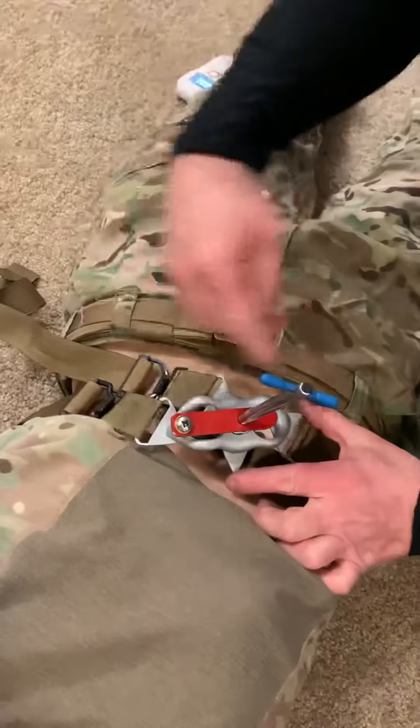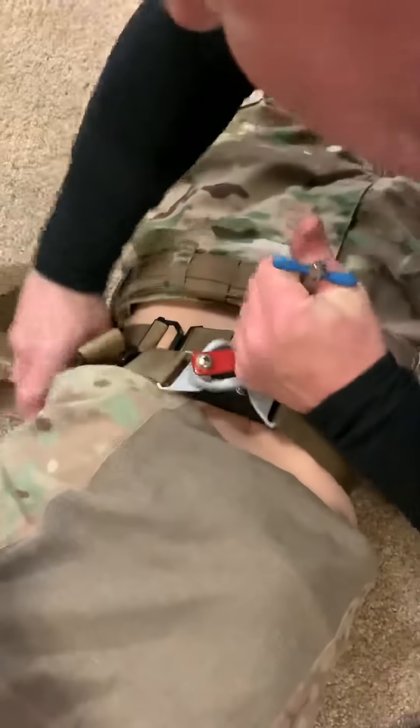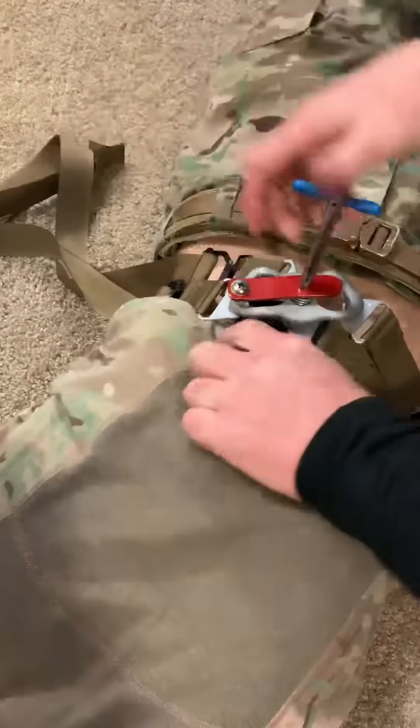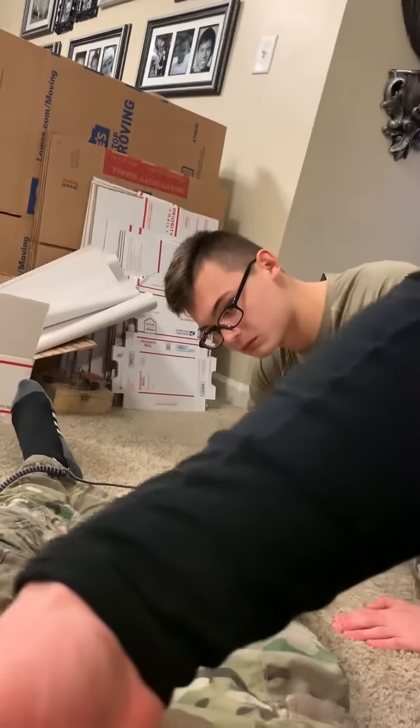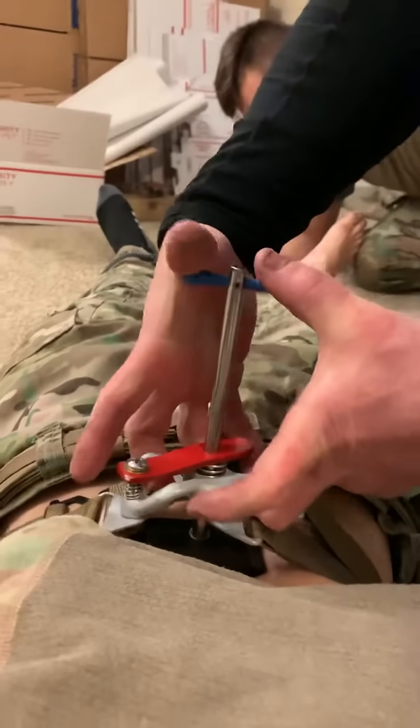I now have the straps in parallel. I'm going to take all the strap tension out. I have it on his abdomen and I have Doppler. This is kind of painful for my patient, so